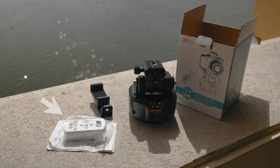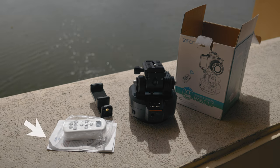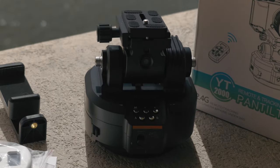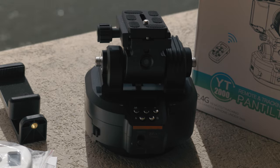Inside the box we have a large white boxy remote, a cheap phone holder, a little folded page of instructions, and the unit itself, weighing in at about 2 pounds and taking up as much space as your camera and a lens.